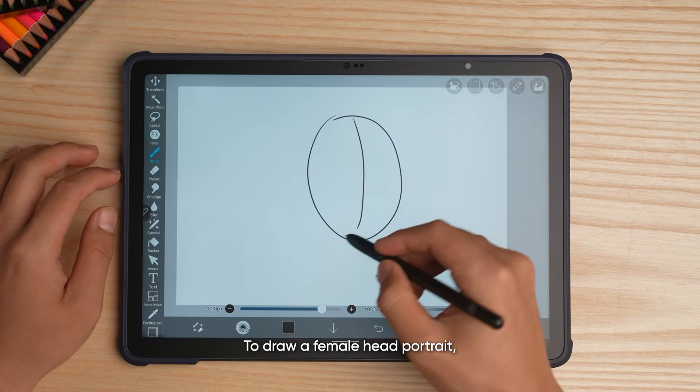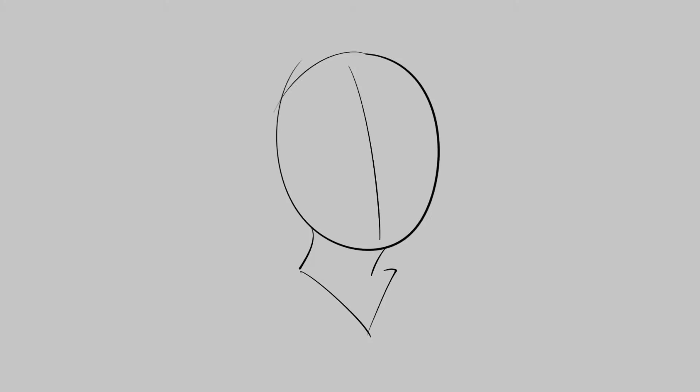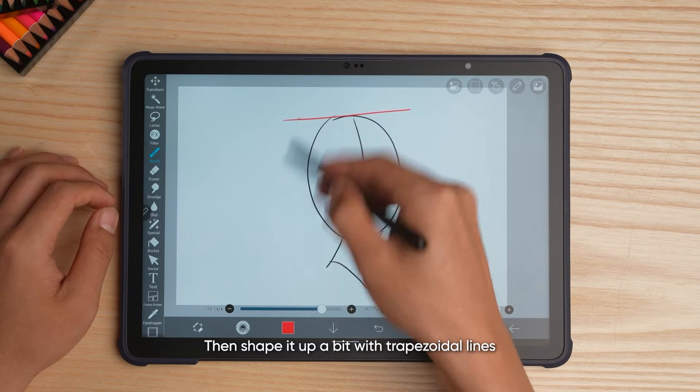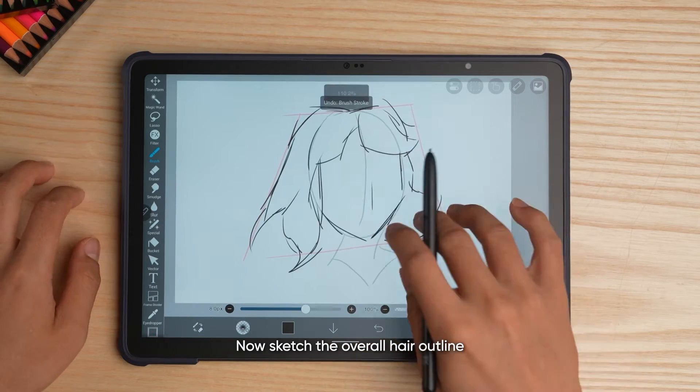To draw a female head portrait, we need to start with the basic simple skull. Then shape it up a bit with trapezoidal lines to get a more realistic face shape. Now sketch the overall hair outline.